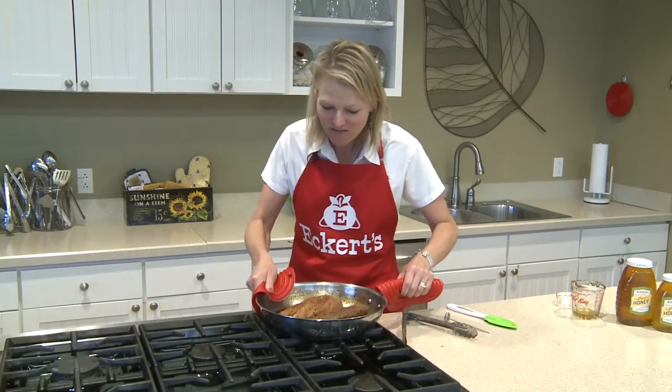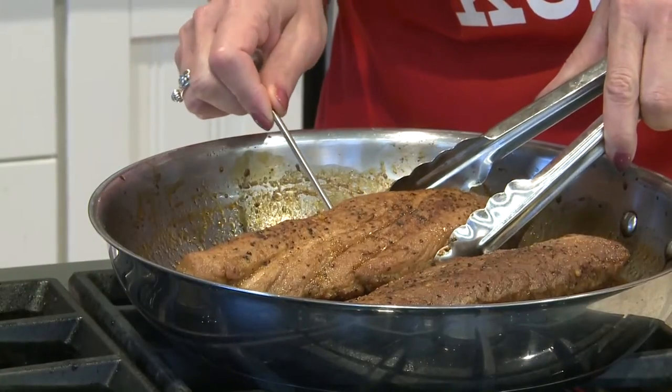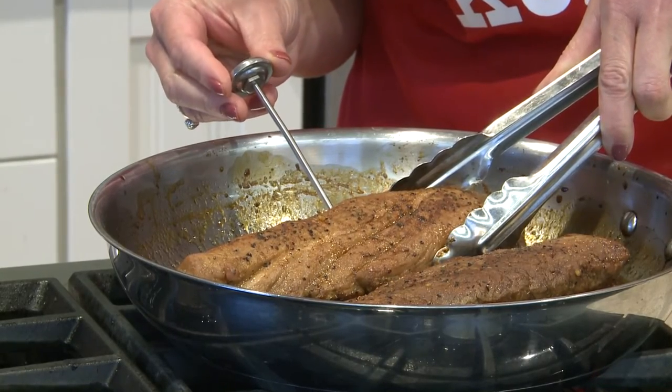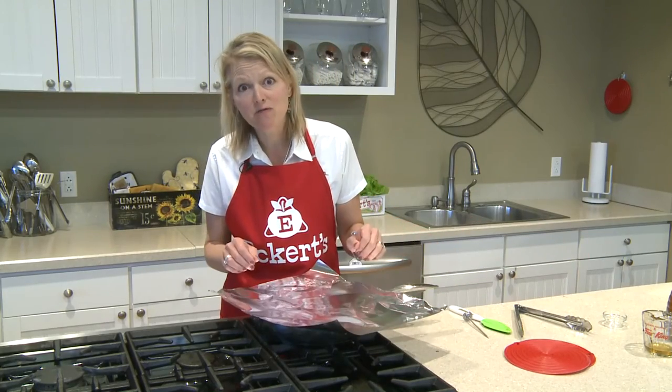Our pork is out of the oven and I'm gonna make sure the internal temperature is 145. It looks good, we're good to go. Now we're gonna put some foil over it and let it rest for about five minutes.